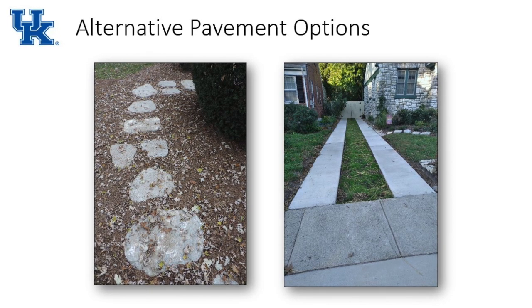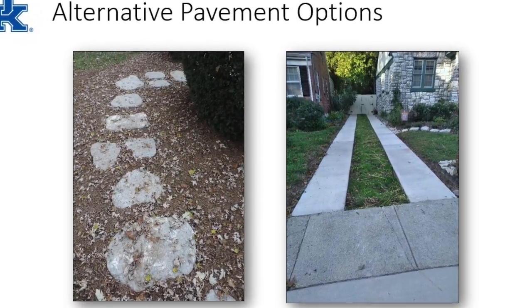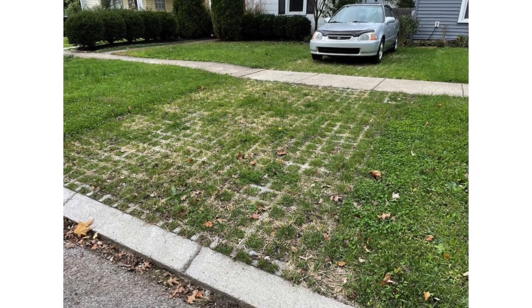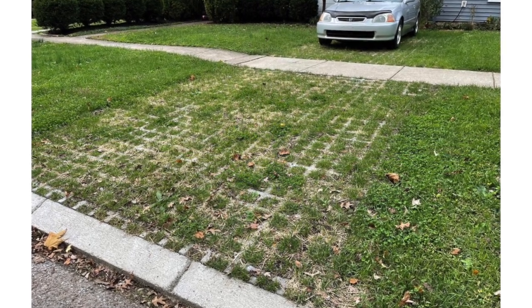Other things to think about are alternative pavement options. Maybe you don't need that paved driveway anymore — if it's starting to crack or break up, think about putting some pervious driveway pads in, or interlocking concrete grid systems where you can plant grass so you have active roots that can take up or help infiltrate water. It's really just assessing what's going on around your house and thinking about a different set of practices.